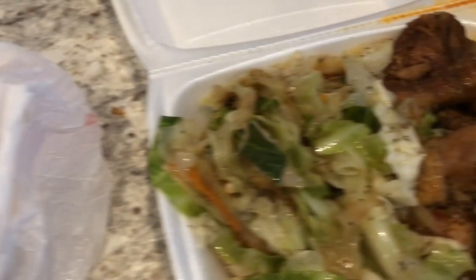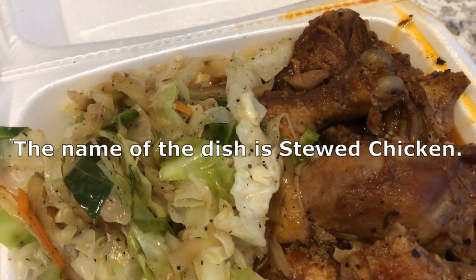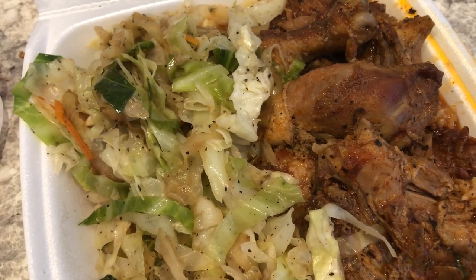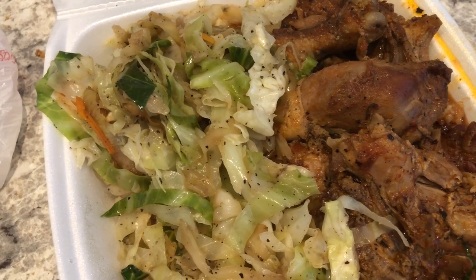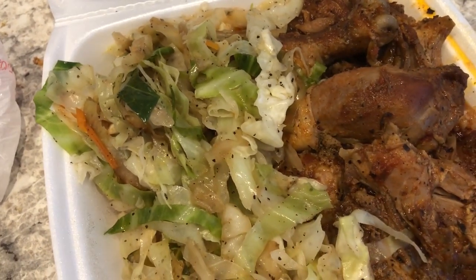I got rice and peas and cabbage too, but I am trying brown stewed chicken, which is new for me. Normally when we eat here I get the jerk chicken, but I wanted to try something different today. So this is what we are having for dinner tonight — we'll see you guys next time.